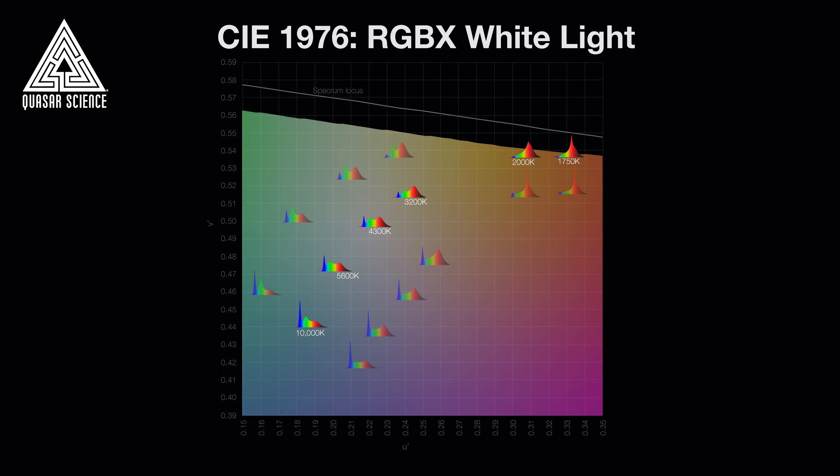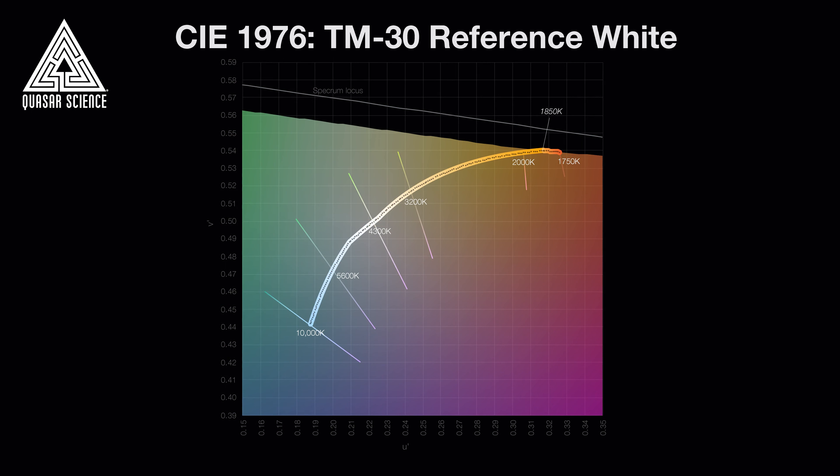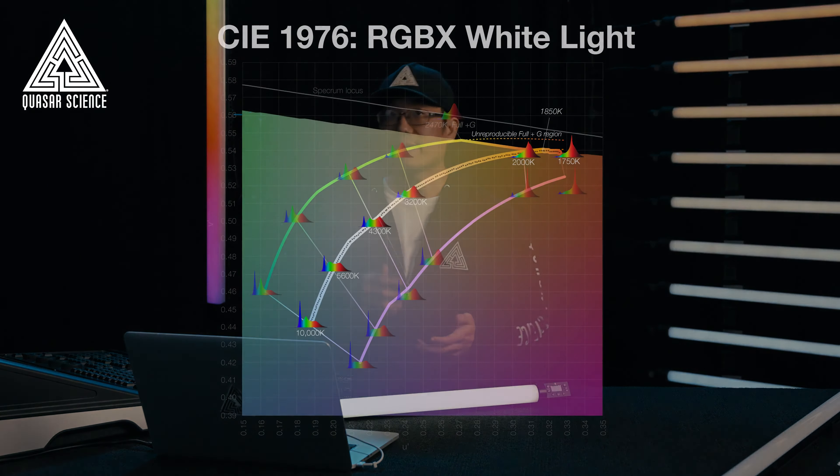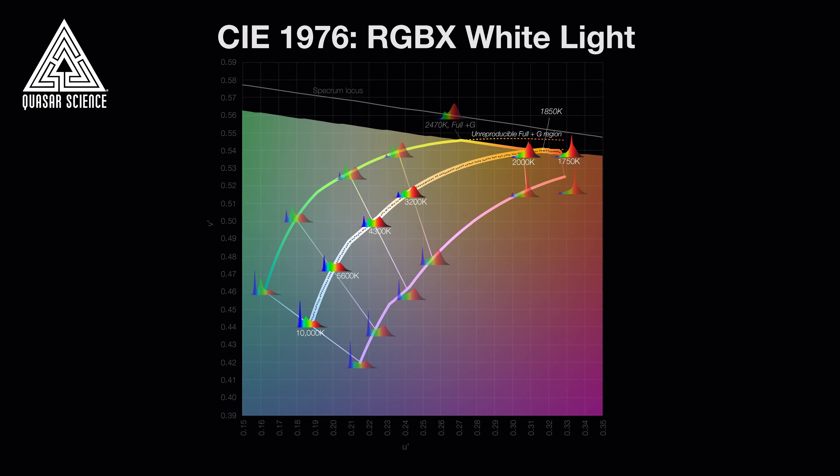So what can you do with more than a billion colors? First, let's talk about the white light region of all those billion colors. We've calibrated our lights to the same standards that camera sensors are calibrated to. These standards are called the TM30 Reference Illuminant Series, covering 1750 Kelvin to 10,000 Kelvin — a spectral standard we aspire to — and we've maximized the SSI of every single diode combination you can possibly get.